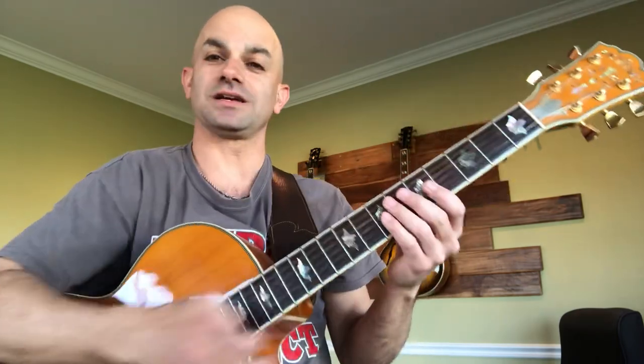I hope you get a little something out of this video. As simple as the concepts he told me, I wanted to share them with you guys: pick placement, and not playing so much in the left hand.